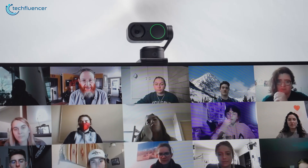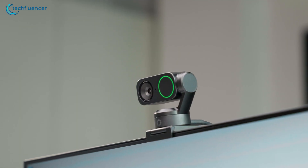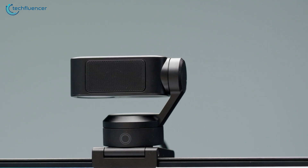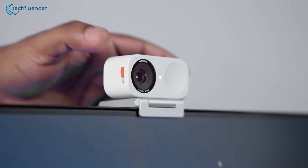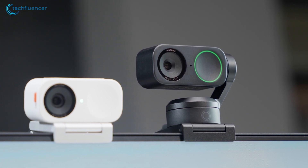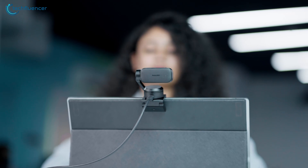Both the Insta360 Link 2 and Link 2C have great privacy features. The Link 2 features automatic privacy mode — after just 10 seconds of inactivity, the camera automatically tilts down so the lens isn't facing you anymore. The Link 2C takes a more hands-on approach with its physical privacy shutter, which you can slide closed whenever you need extra peace of mind. Insta360 also promises that none of your video or voice content is stored or saved, and they don't keep any facial or voice print data, so you can chat or record without worrying about anything being saved.